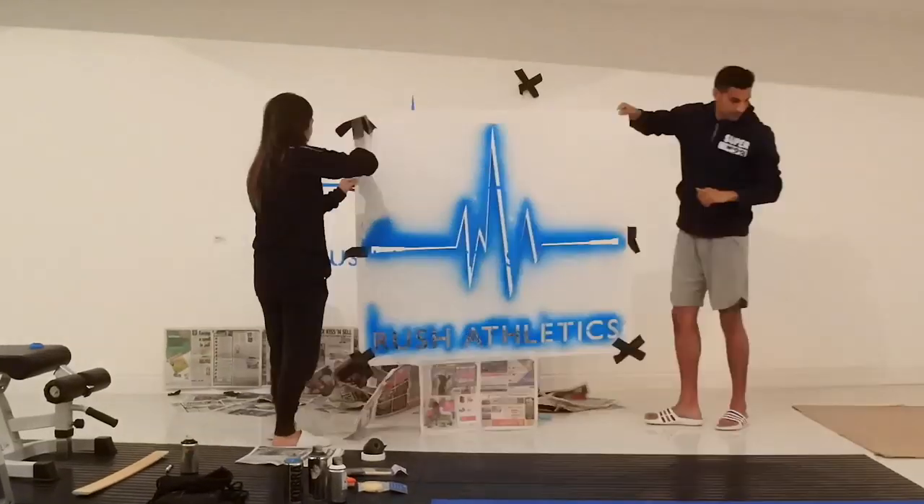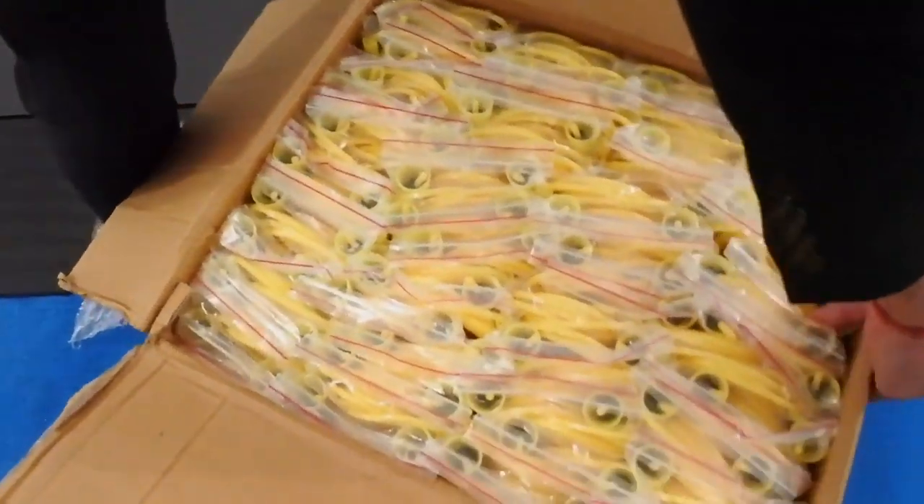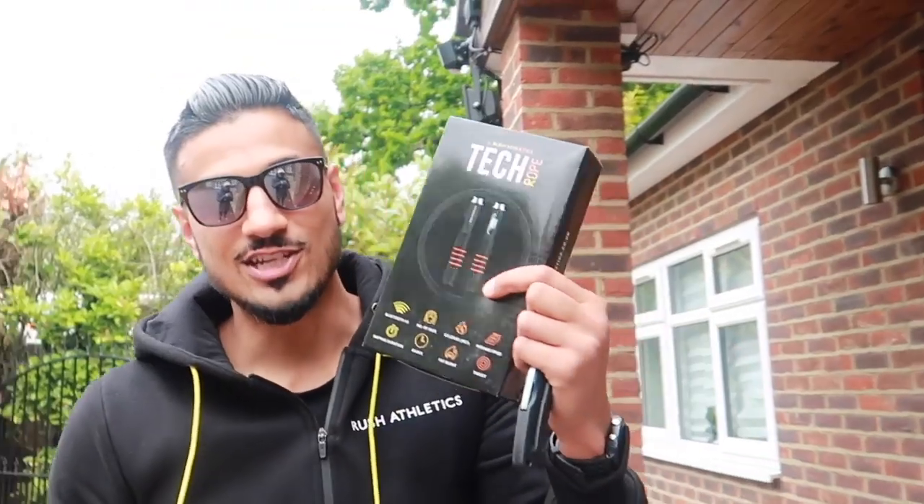Bought me some new trainers, yes! I have finally bought me some new trainers, guys. And I'm like, hello. It's good to finally let go, I ain't worried about it.